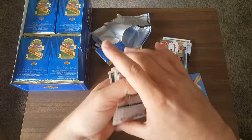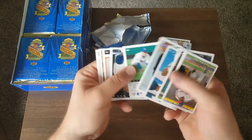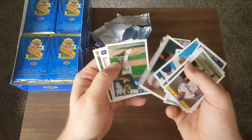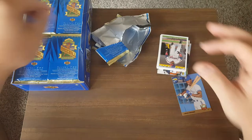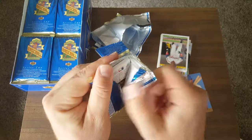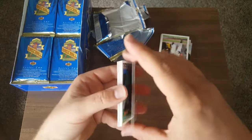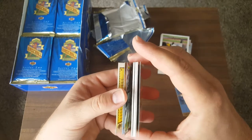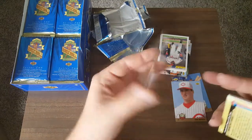We're just looking for the Jeter. I can't remember with all the ones I've opened whether you get one of those star rookies per pack or how it goes. If I notice a pattern, I'll just look for that star rookie card and move on. I believe it's the second to last card. Yep — second to last card: Chad Mottola. Basically a lifetime minor leaguer. There's the checklist card.